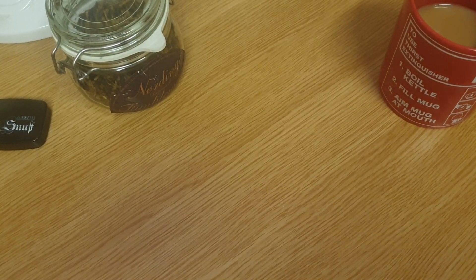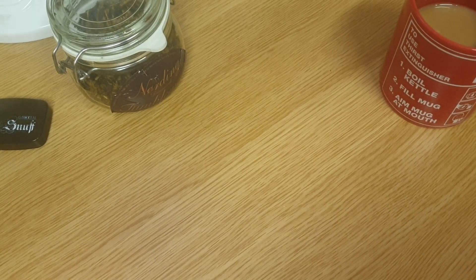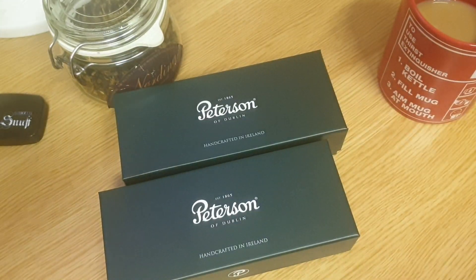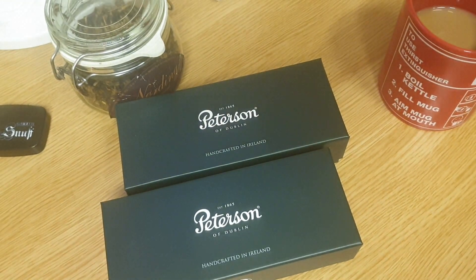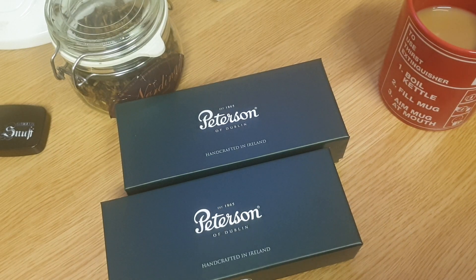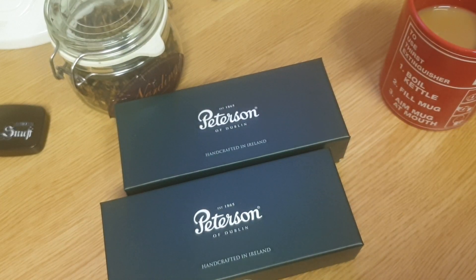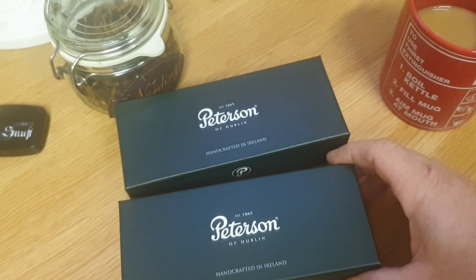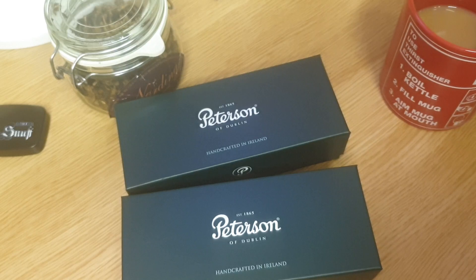Hello there, so what do we have here? A box opening - I've actually opened the box already, but I haven't opened these Peterson pipes. Two new Peterson pipes which I've had to wait a long time for, because they're from Smoking Pipes EU. There was a Christmas pipe I ordered from My Smoking Shop, and I ordered that after I ordered these, yet I ended up getting the one from My Smoking Shop first. Fair enough - they come from Ireland but they still take quite a long time.